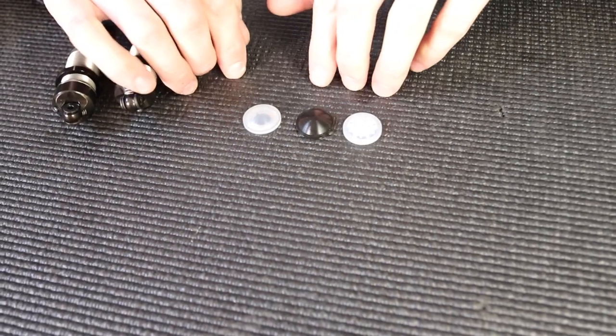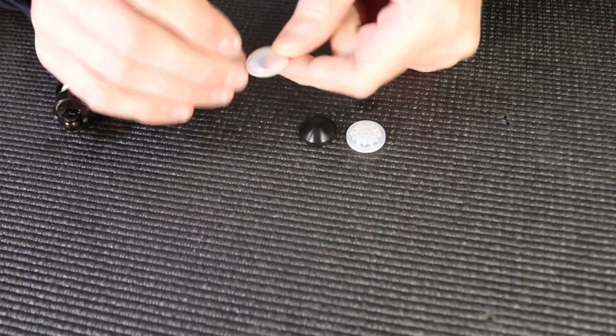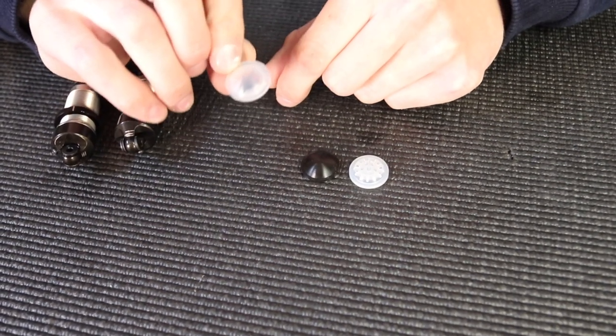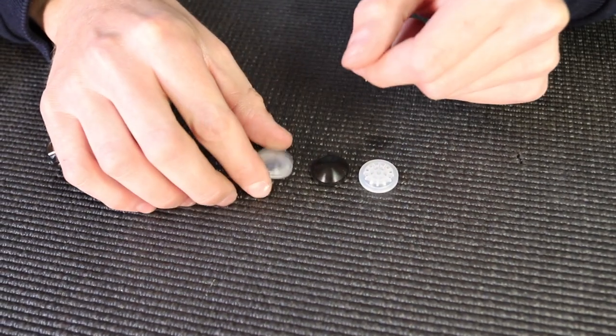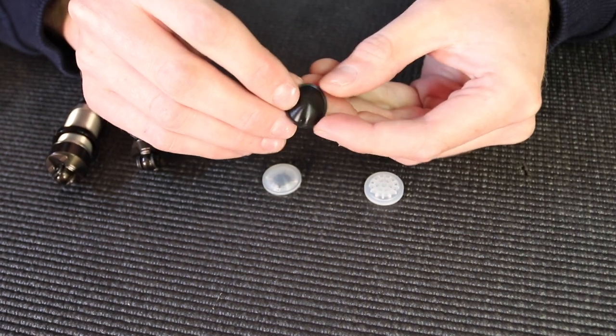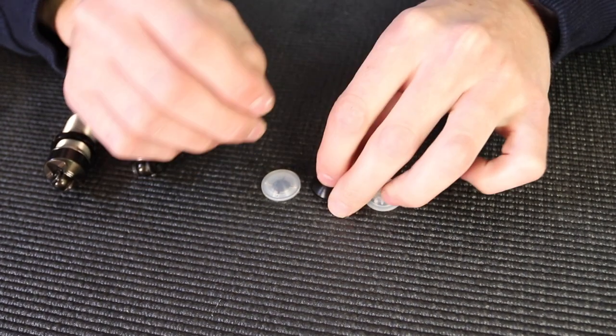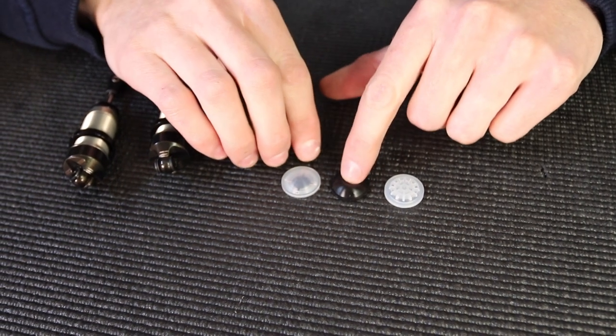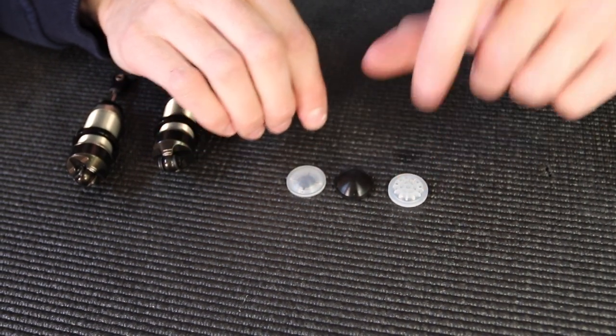So these are the three bladders X-ray offers. First, we have the soft clear bladder — it's really soft and gives a zero rebound or dead shock feel. Next is the black bladder. It's the same shape as the clear one, just a little bit stiffer rubber. This one will give kind of an in-between rebound of the three — a little bit more rebound than the clear one, but not as much as the honeycomb.